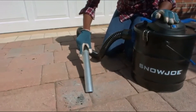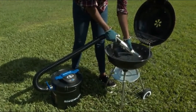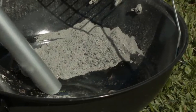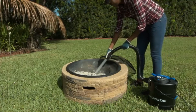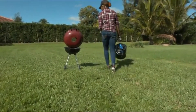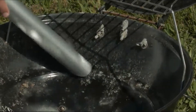Just insert the ASH-J201E's aluminum intake nozzle into a pile of cold ash, flip the switch, and watch the powerful 4-amp motor generate up to 42.4 cubic feet per minute of airflow to leave your fire pit or fireplace fresh and clean. The extra-large metal canister holds up to 4.8 gallons of ash and dust so you can finish cleaning without stopping to empty.